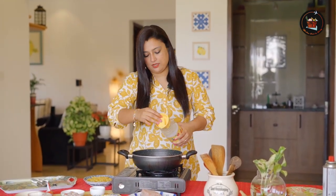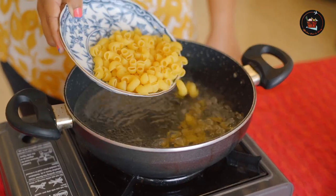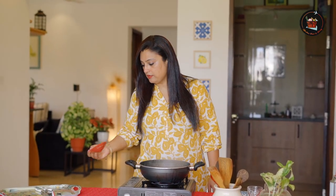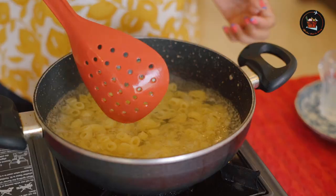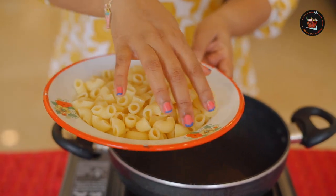Let's start with the cooking of our pasta. Cook your pasta as per the instructions — add one cup of pasta. Our pasta is cooked. I am going to reserve one glass of pasta water from the pot, strain the pasta, and I have got it back.